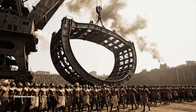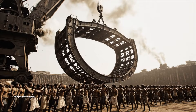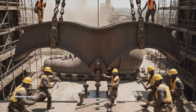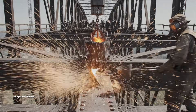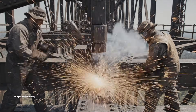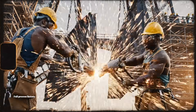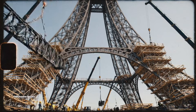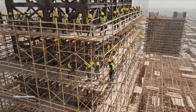Hold it steady. Lower it slowly now. Watch the east side, gently to the mark. Move! Bring it down slowly now. Watch the alignment. A little to the left. Hold it there. Panel secured. Start the riveting on section 4. Bring the next girder up. We need more scaffolding on level 7. Hurry now!